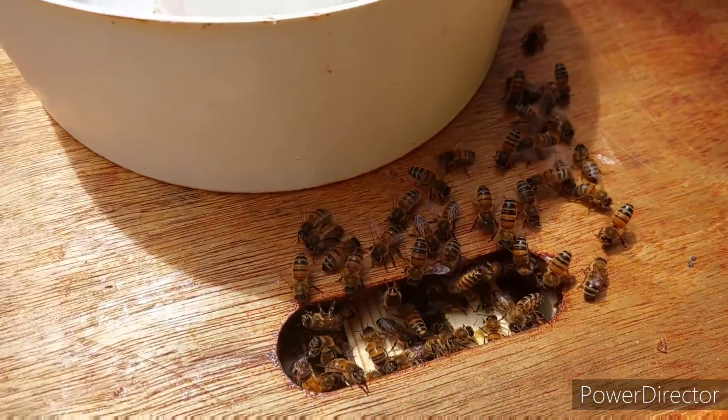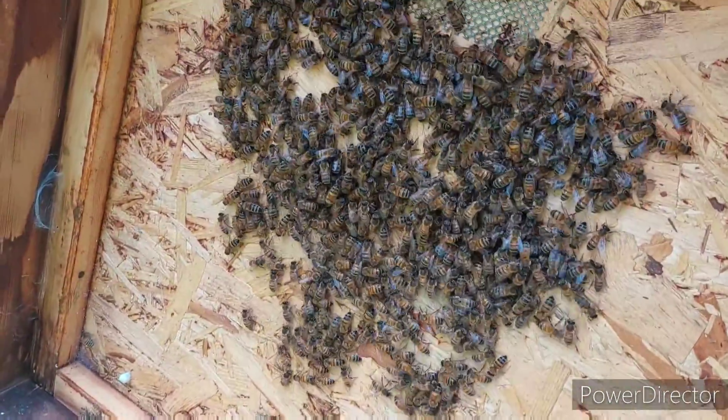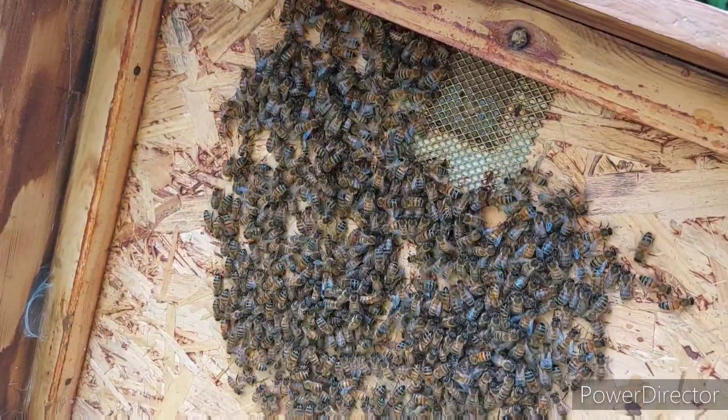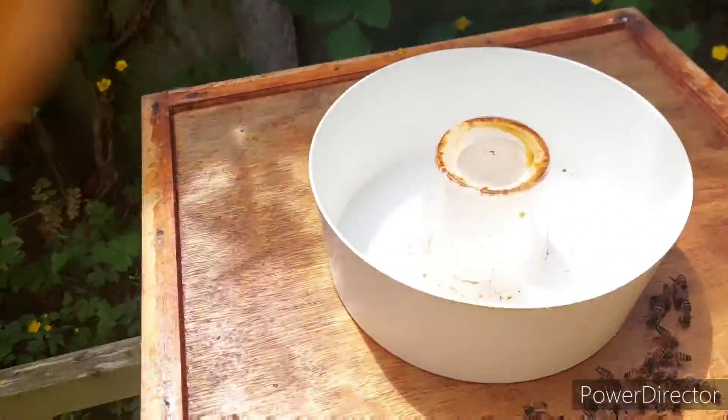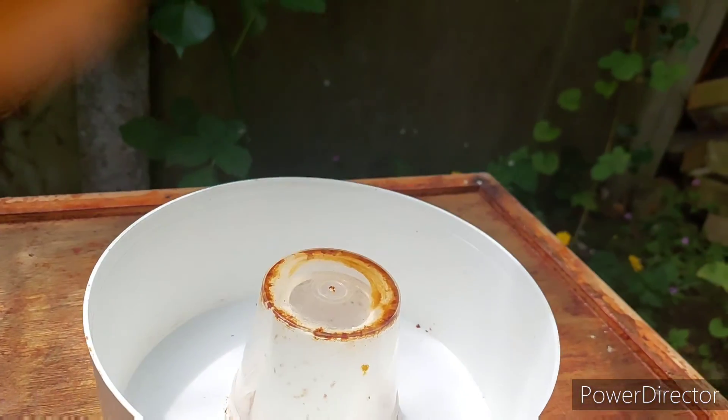They're all very hungry, this poor little lot on the lid. They're all clustered together because there's still a little bit of wax and maybe some stores attached to it. We'll give them their syrup and hopefully they'll be a lot happier.